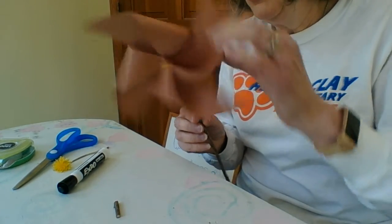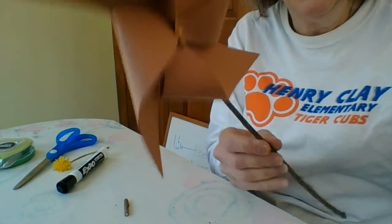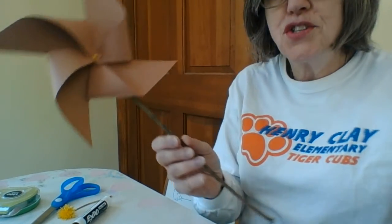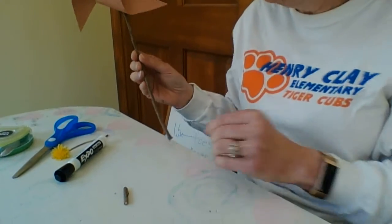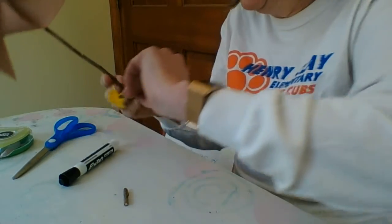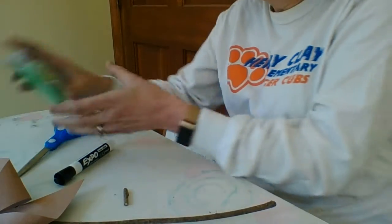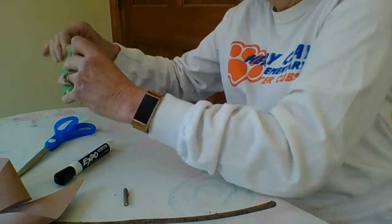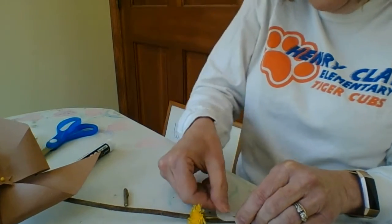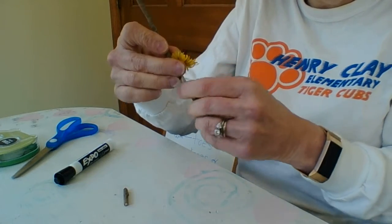So now we have our pinwheel. You give it a good blow and it will spin. We are going to go to the next part which is adding the flower at the bottom. So I'm simply going to take my flower, put it on the bottom, and use a little piece of tape to tape the stem on around here — like so.